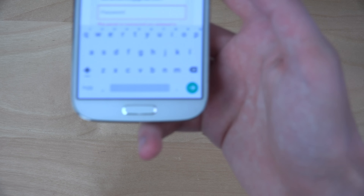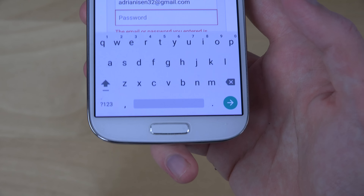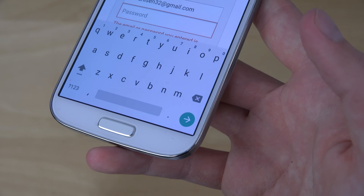You can see here the new keyboard, which is pretty nice — you also do get that in here. I'm just going to type in my password again, hopefully I do it right this time.